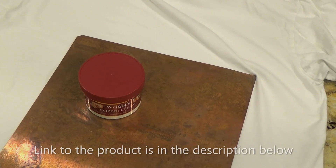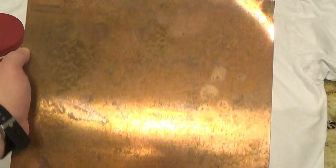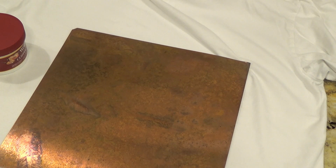Hi there. We're going to do a little review of this Wrights Copper Cream. I've got an old sheet of copper and it's got plenty of dirt, grit and grime, all the good stuff in it. So let's get started.